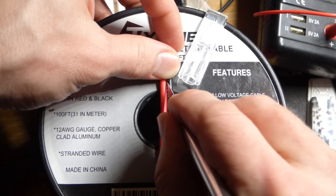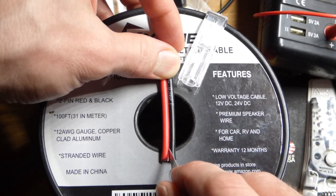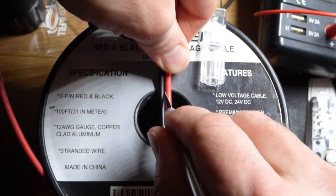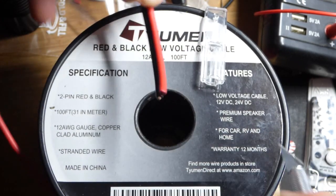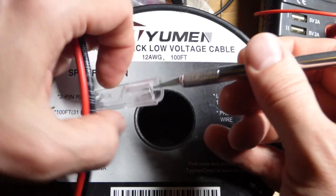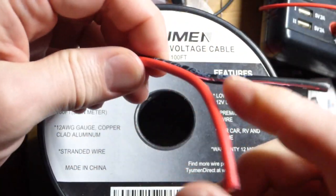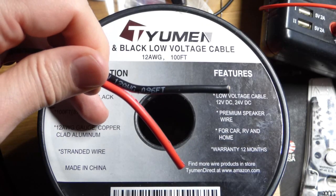I just got back from work and decided to do some more practice working with this 12 AWG wire. When I bought this, somebody noted that the wires don't peel apart very well and that you have to score it with a blade. So that's what I'm doing now — scoring it fairly hard, hopefully enough to split it apart. Once you're done scoring, get the cap back on and be careful. Now that we've scored it, they will peel apart. If you don't score them, the black insulation gets on the red or vice versa, so you want to limit that as much as possible.